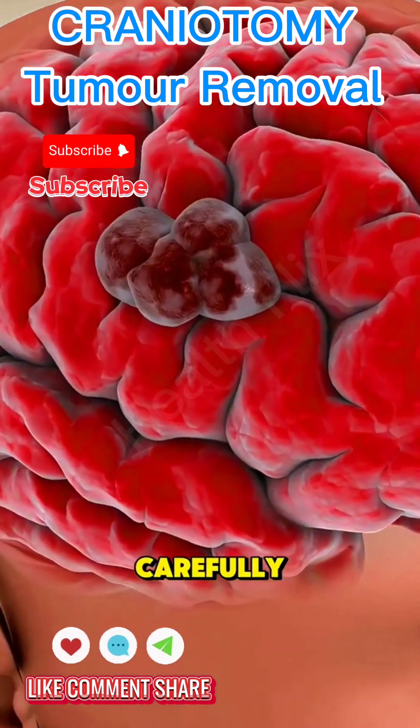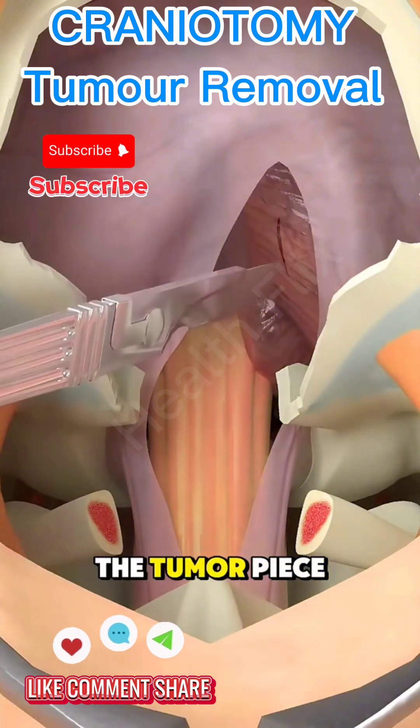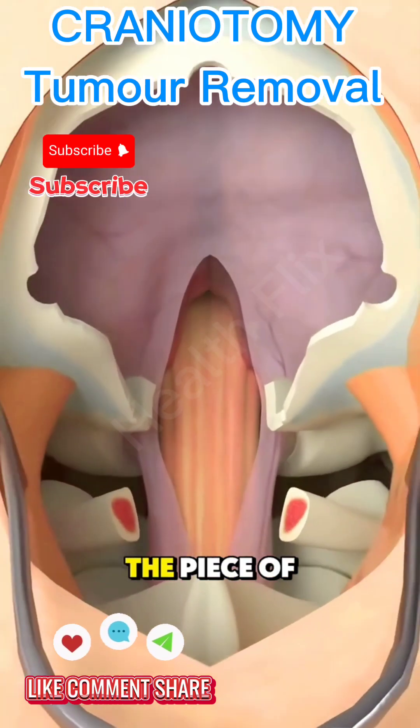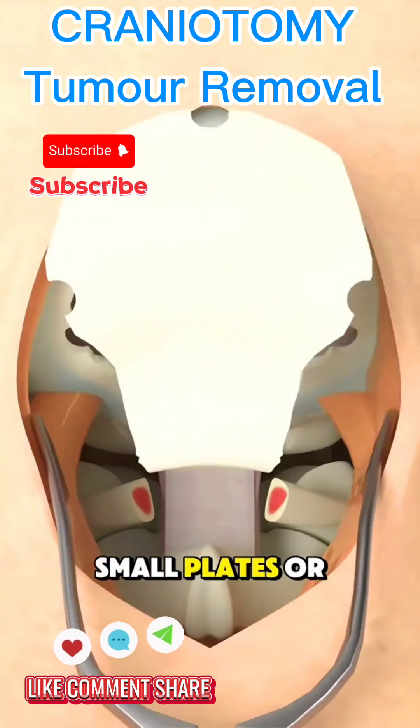They work very carefully, avoiding important areas of the brain, and gently remove the tumor piece by piece. After the tumor is taken out, the piece of skull is put back in place and fixed with small plates or screws.